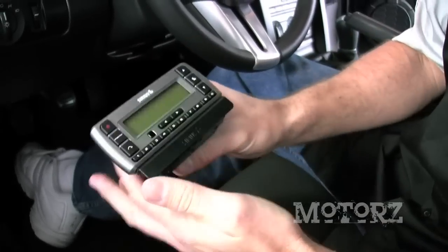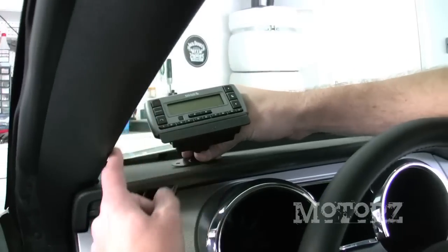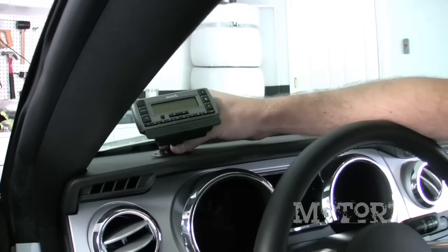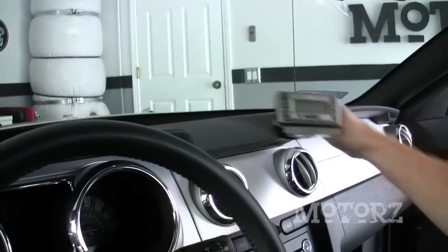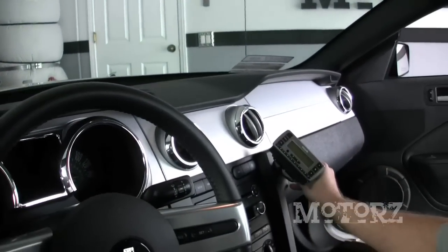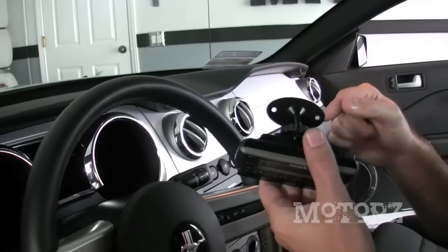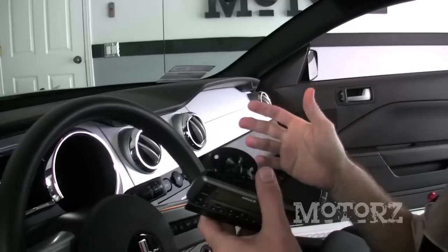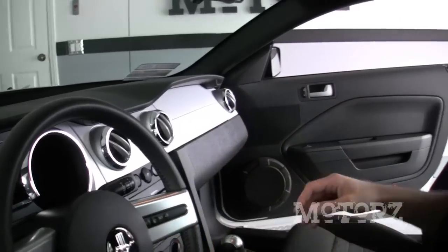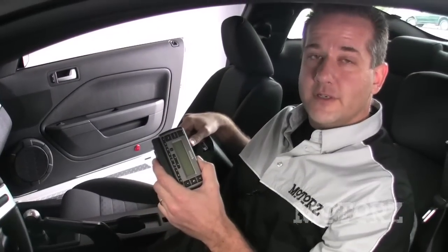Now there are a couple of different mounting locations on this Mustang. We could mount it up here by the A-pillar, but we're probably going to put some gauges there at some point in the future. We could also mount it in the center of the dash or down here by the radio, but in all three locations we'd have to drill into the dash which we don't want to do, and we'd have about three cables to route all over the place. As it turns out the auxiliary input in this Mustang is right here in the middle of the center console, so that's where the receiver is going to go.